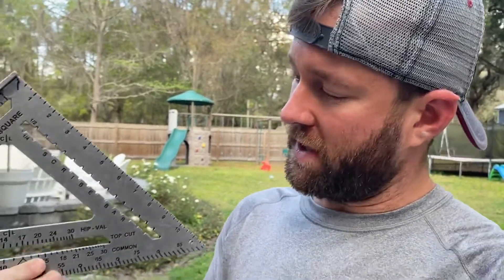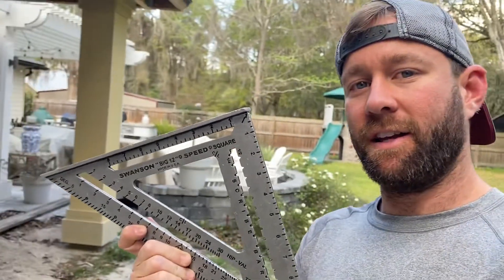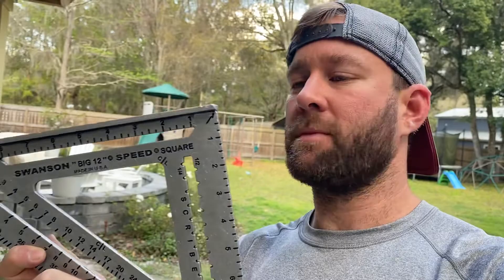Hey guys, Adam Pratt here. Today we are going to be going over the Swanson Speed Square and some of the ways you can utilize it to work as efficiently as possible.